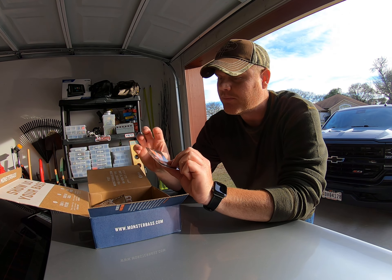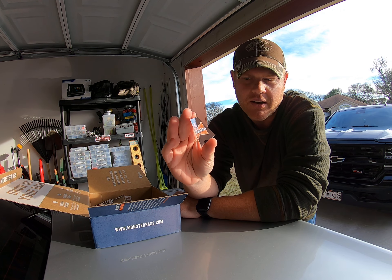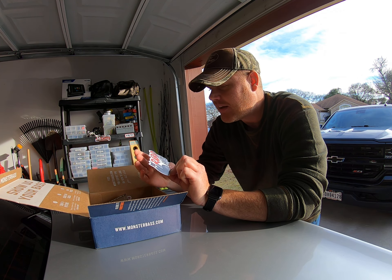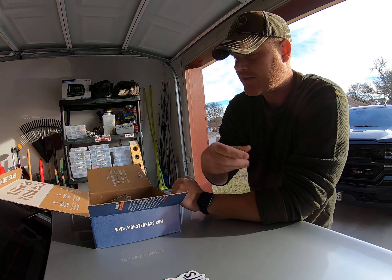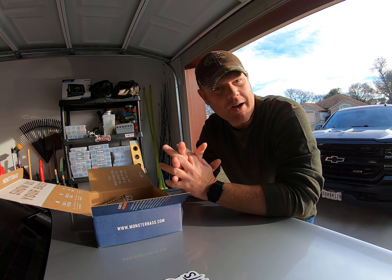First off, as always, there's stickers — the Monster Bass logo, kind of like a Budweiser imitation but pretty cool. And here's one from Rabid Baits right there.